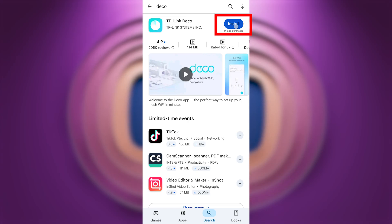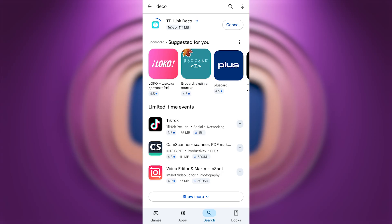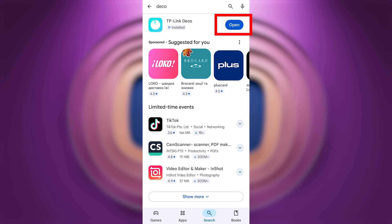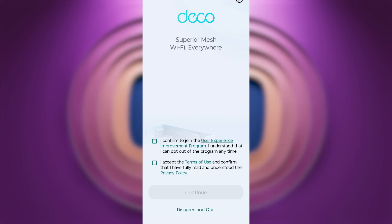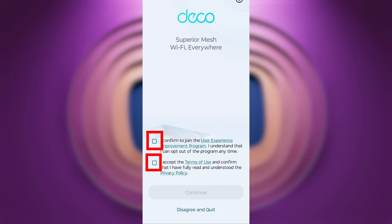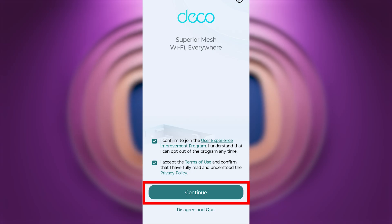First, you need to download the TP-Link Deco app. This app is available in the App Store and Google Play Store. After installation, open the app. On the first screen, you need to accept TP-Link's terms and conditions by checking the required boxes, then press the Continue button.